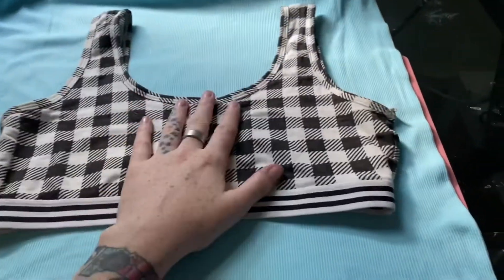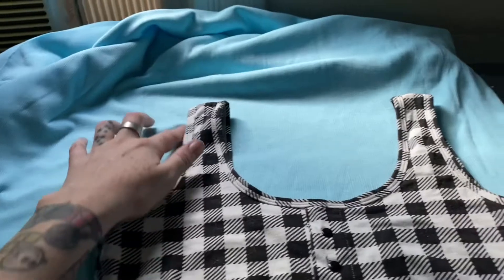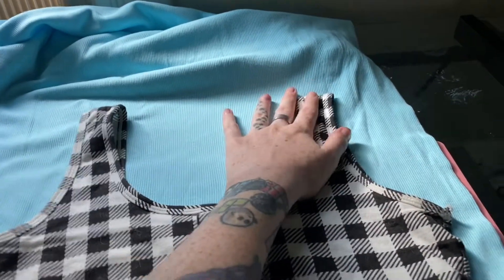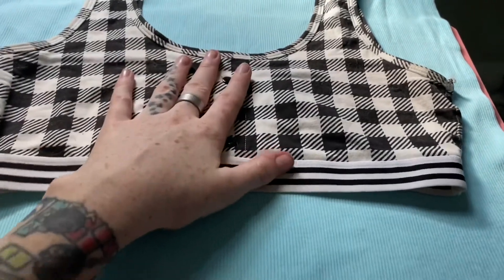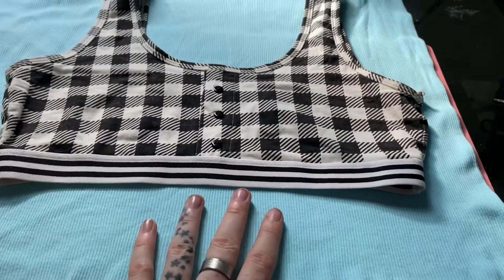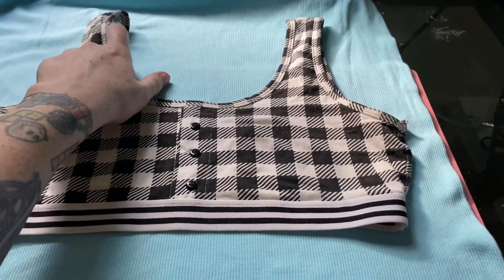I'm actually gonna use a pair of shorts that fit real nice, that I actually really love, to make my pattern off of. I'm also going to be using a cropped top that I really like to base that pattern off of as well, although we may creatively enhance it. So this is the top we're gonna work off of. I'm pretty much just going to cut around the top, leaving some room for my seams, and I think I'm gonna lengthen it a little bit because I'm not gonna put an elastic band at the bottom like this one — this is more of a sports bra style. I want it to be just loose and comfy, so we're gonna extend it a little bit. And I might change up the back to make it a racer back.